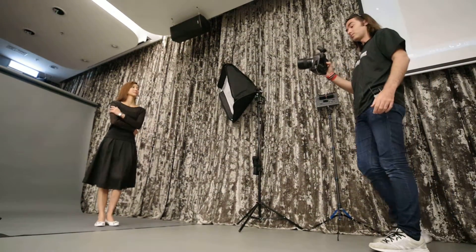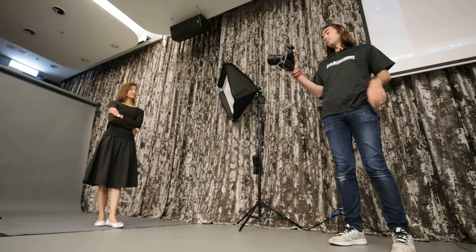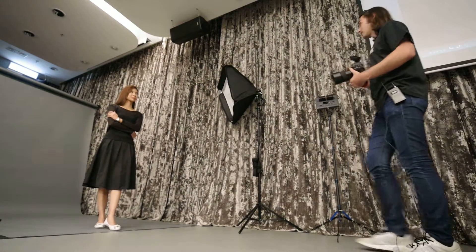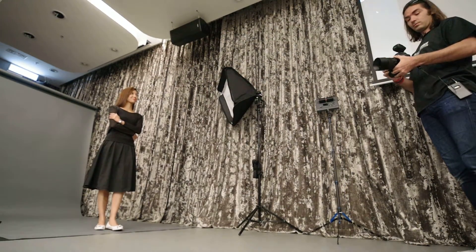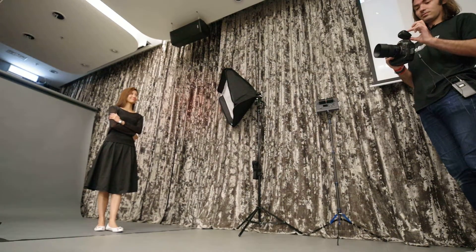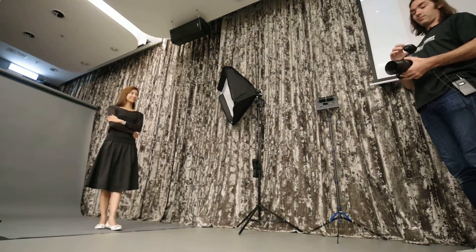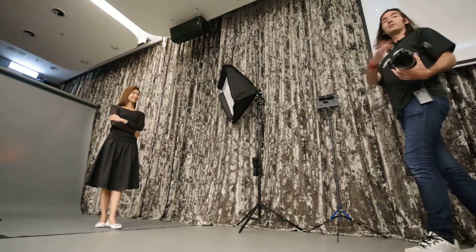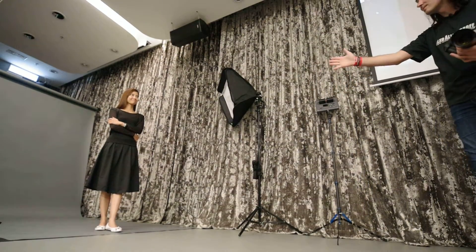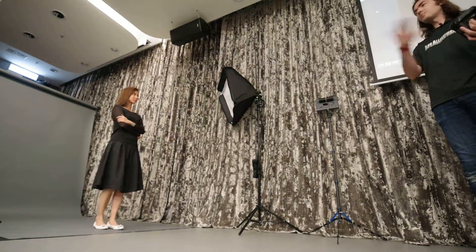My settings on the camera: I start with ISO 100. I'm at wide open aperture at f1.8 — we're using 85mm now. I know that at this distance, with ISO 100, with f1.8, shutter speed doesn't matter.